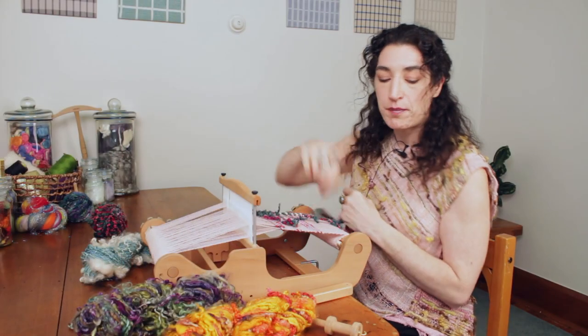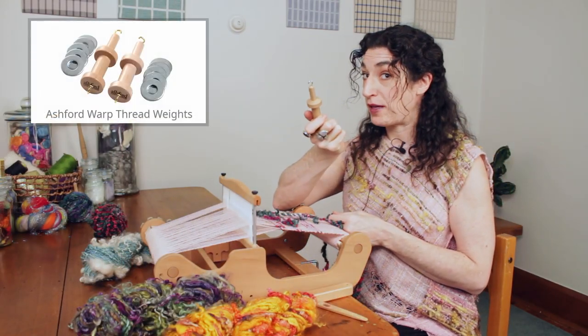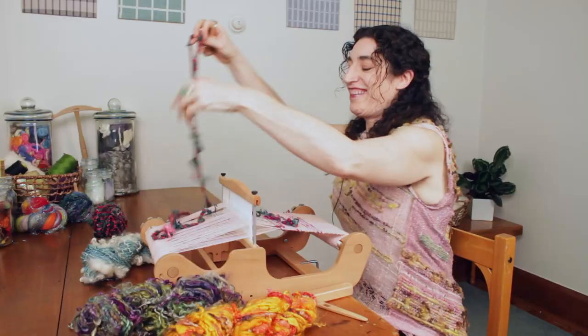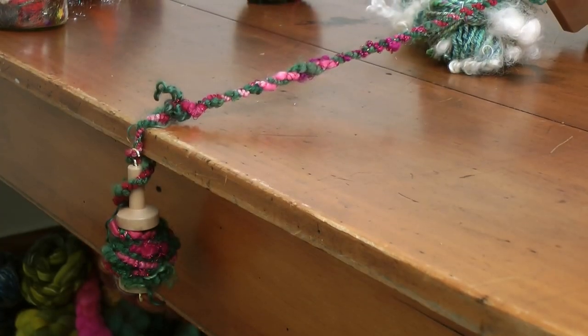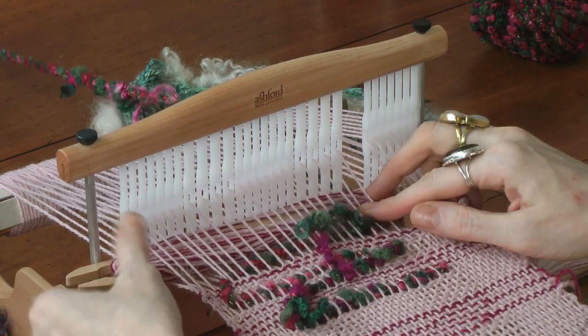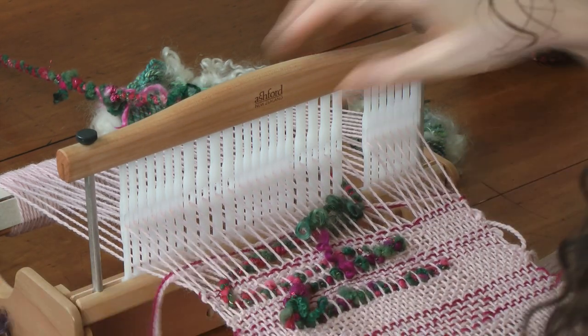I'm going to pull my needle off and use a supplemental warp weight. Pull your yarn through and then add your weight. You hook this on and just drop it across the back. But remember, your weft yarn is your glue in how it holds everything together.